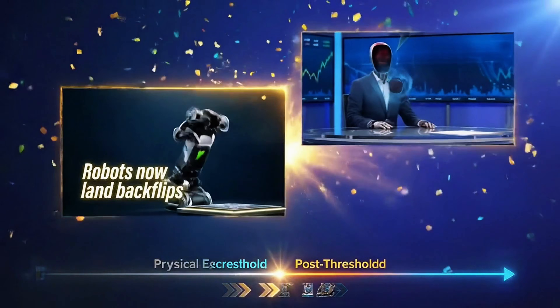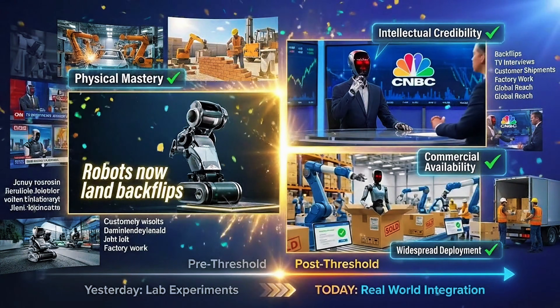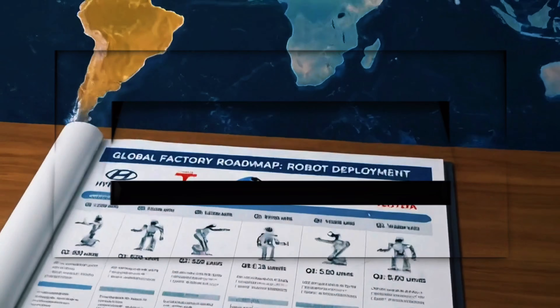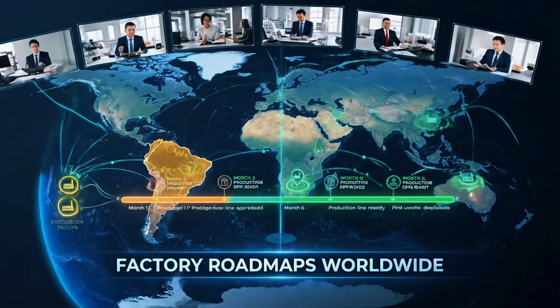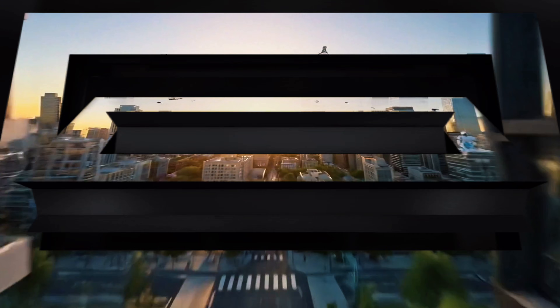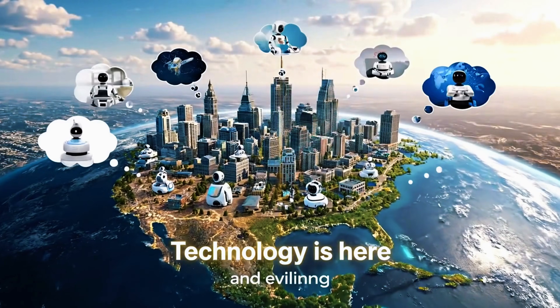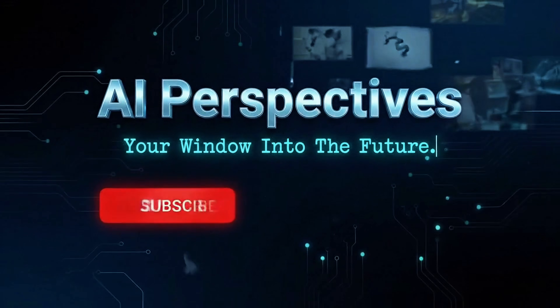We've crossed a threshold. Robots now land backflips, discuss economics on cable news, ship to paying customers, and appear on factory roadmaps worldwide. The gap between experimental prototypes and real deployable systems shrinks every single month. This technology isn't coming — it's already here. And honestly, we're only seeing the beginning.